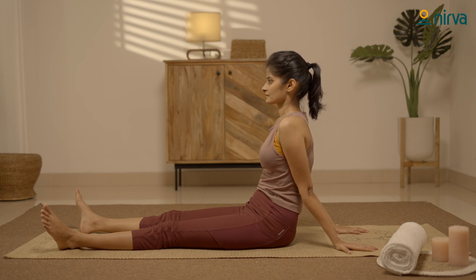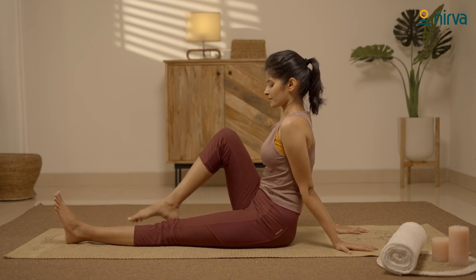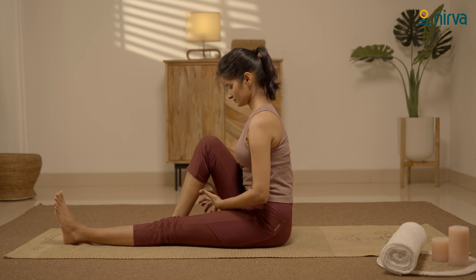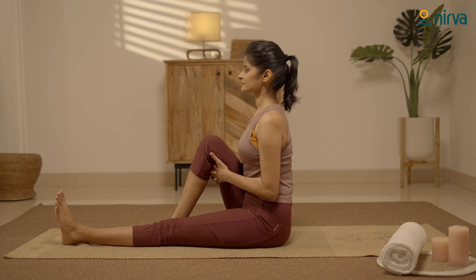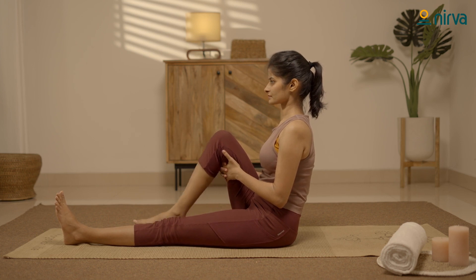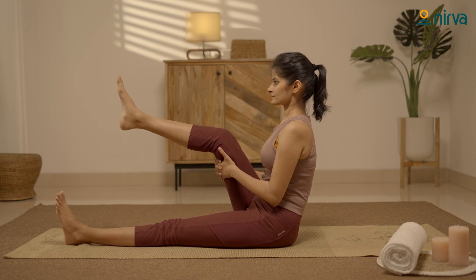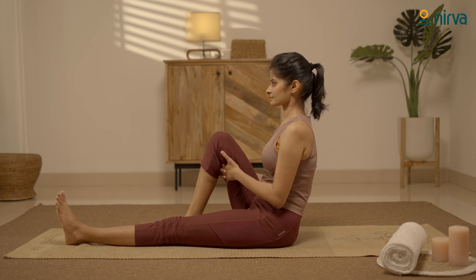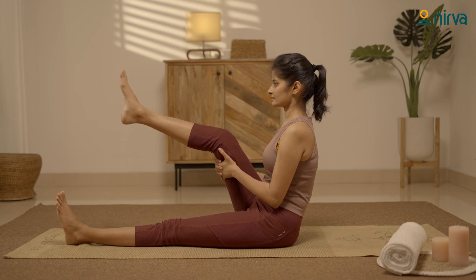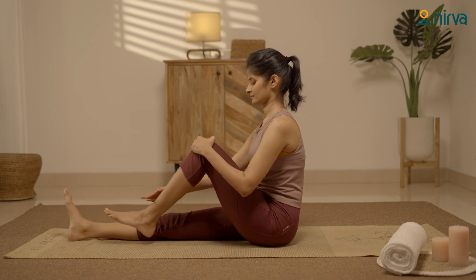Now let's practice knee bending with leg movements. Bring your legs together, bend your right knee. Interlock your fingers and hold under your thigh. Move your leg up and down — inhale up, exhale down. Repeat for 5 rounds. Relax. Let's do it on the left. Repeat it 5 times.